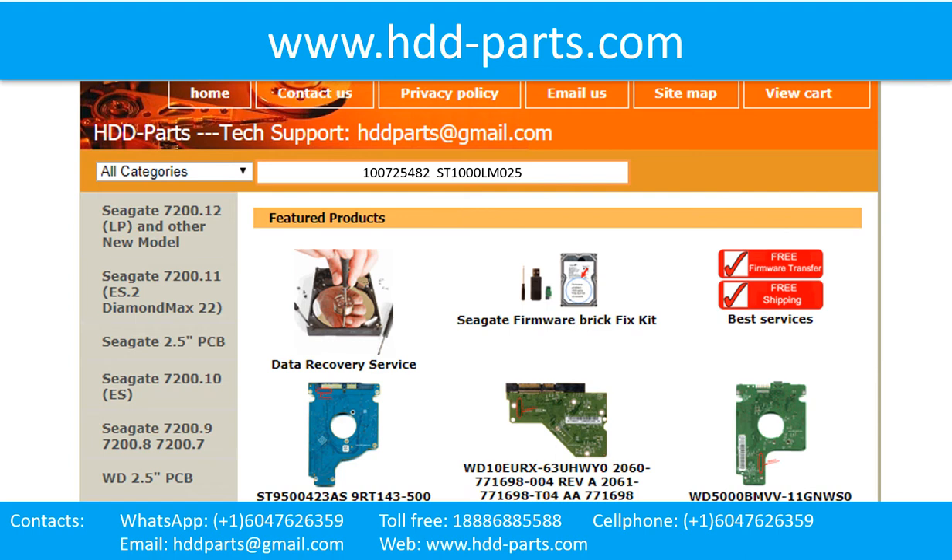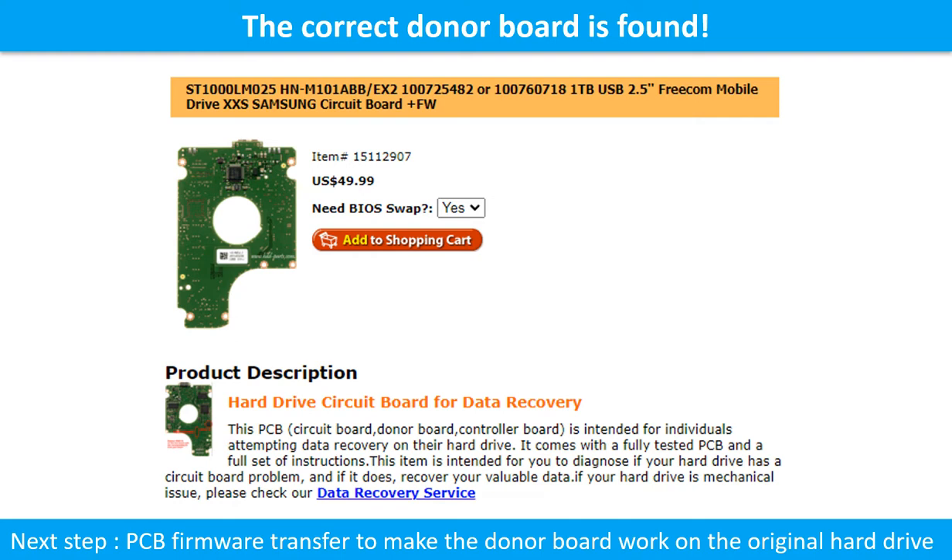We use hard drive model number, PCB board number, PCB board sticker number, and CPU number as reference to search for the donor PCB board. We found the correct donor PCB board for the hard drive, but this is only the first step. The next step is we have to do the PCB board firmware transfer to make the donor board work on the original hard drive.